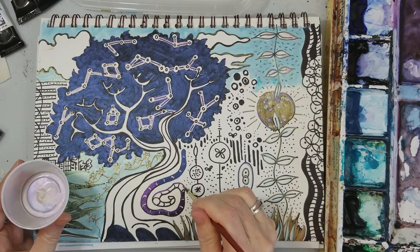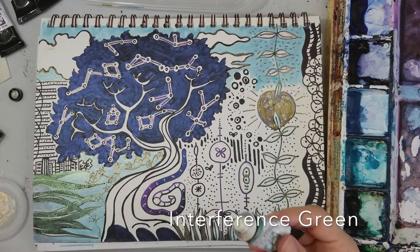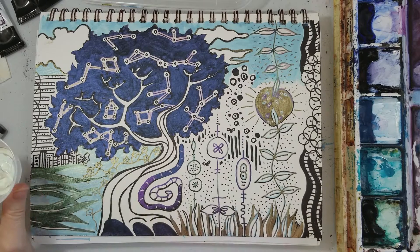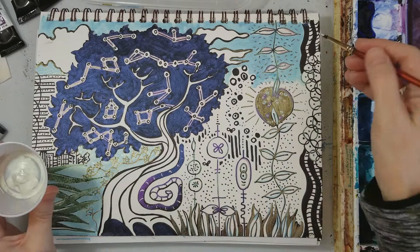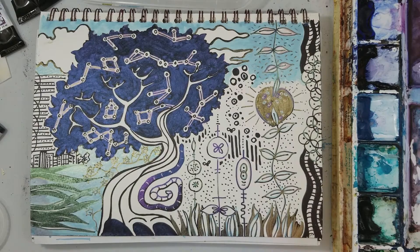Now this is Interference Lilac, which is one of my favorite colors, and it reacts so well over black or any other dark color — it really makes a beautiful kind of red violet. This is Interference Green, and again with the interference colors I don't have to be too precise over the white because it doesn't really show up over white. So I can just kind of paint away and have a good time and not worry too much about it, which I like about these colors. This is Interference Gold.